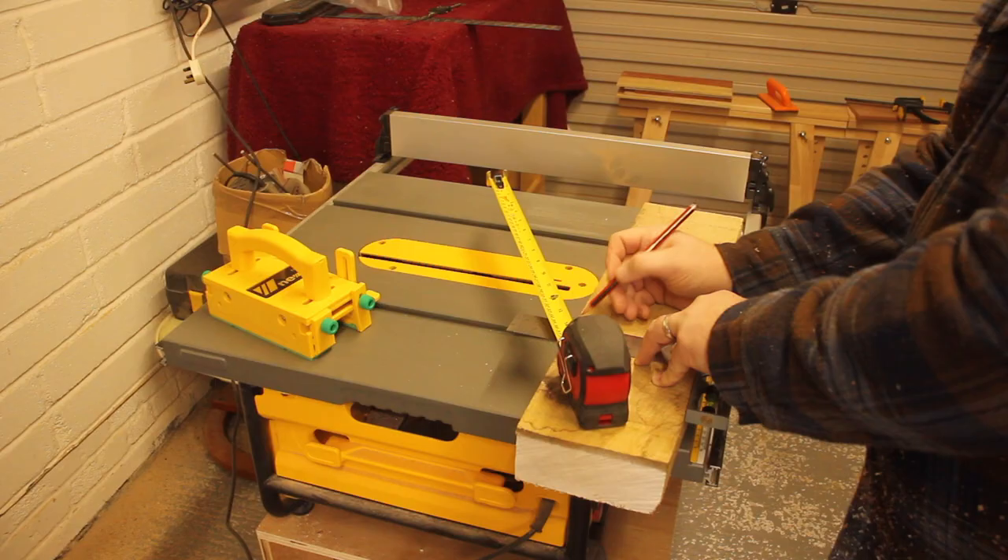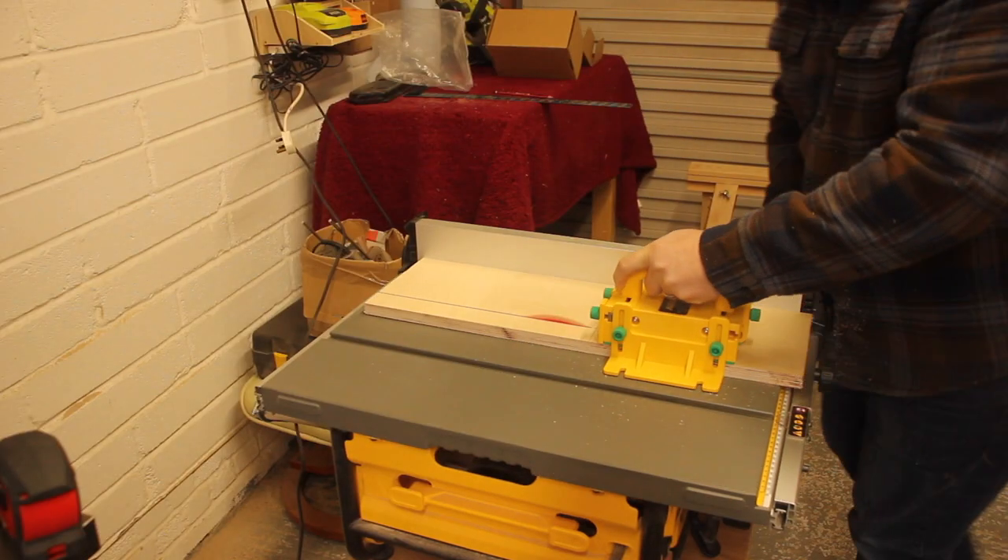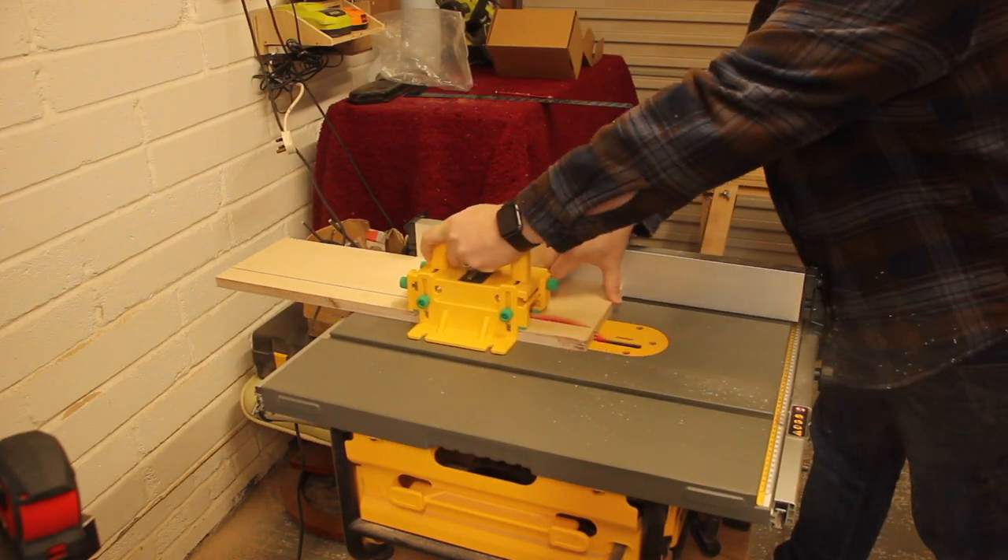So watch my video, see what you think, and see if you like my design. I started with some 18mm birch ply, some oak, some Oroko, and some Purpleheart — gotta have some Purpleheart in there somewhere.